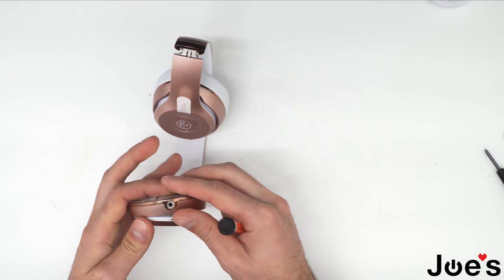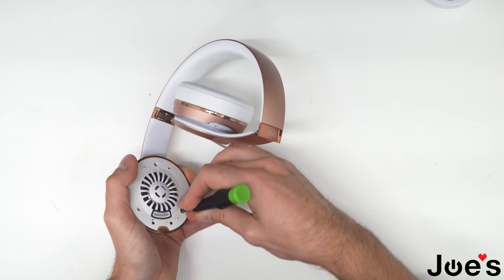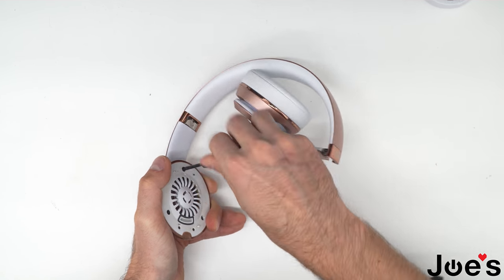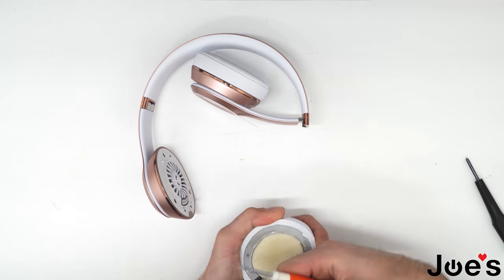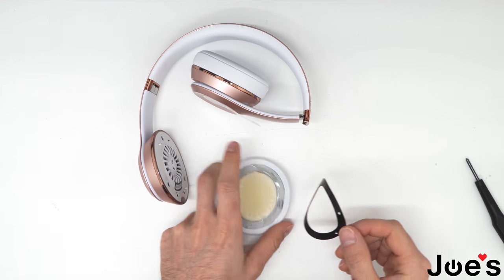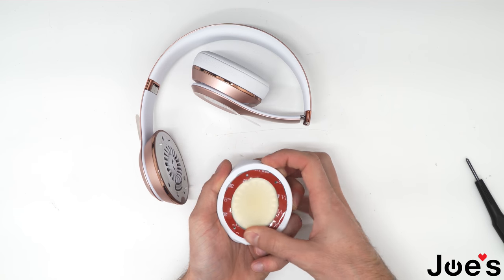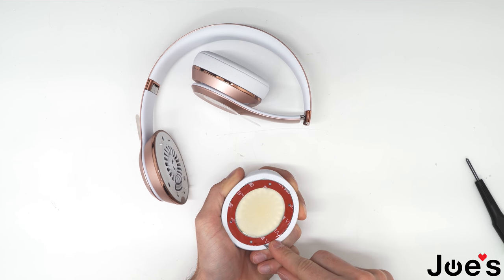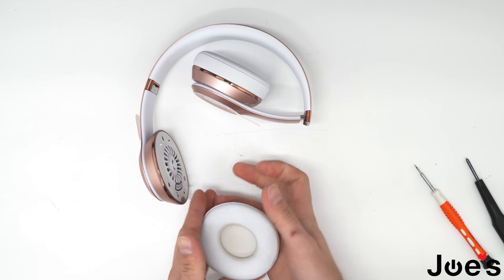Go ahead and close the speaker. Now we can put these three screws back in. Let's get rid of this tape here. Once you've got that tape off, apply the new tape on your ear pad just like this, and remove the top layer here.